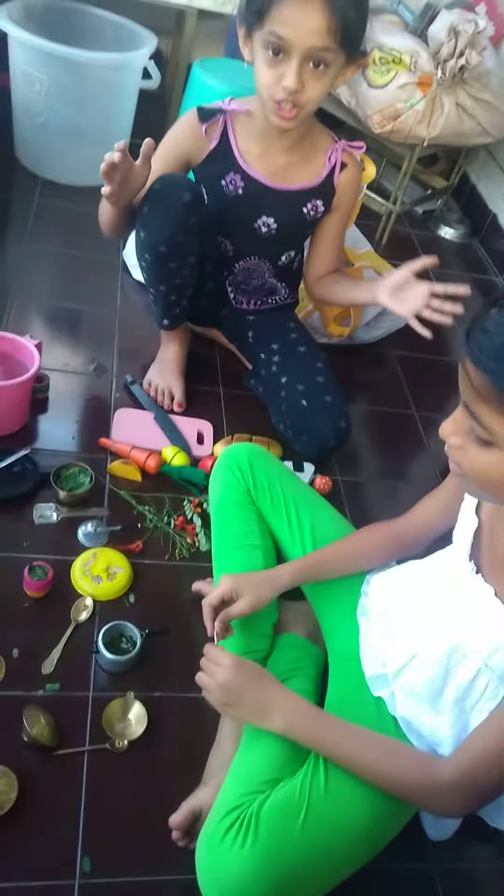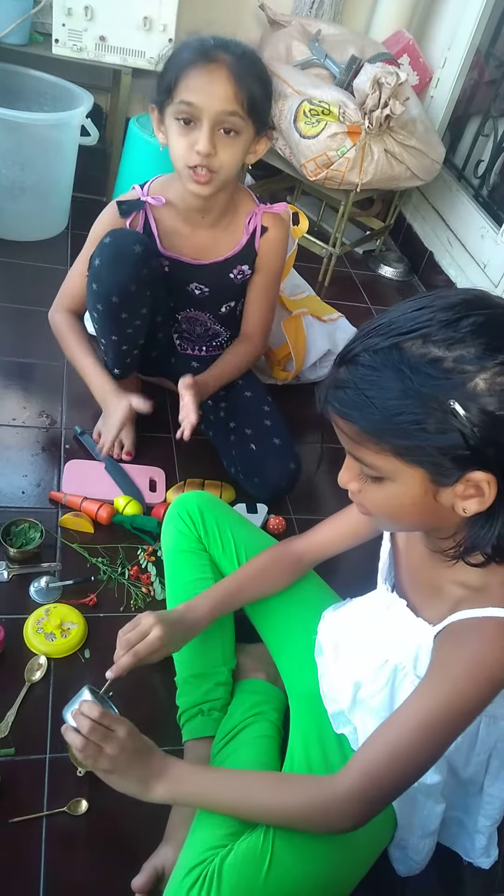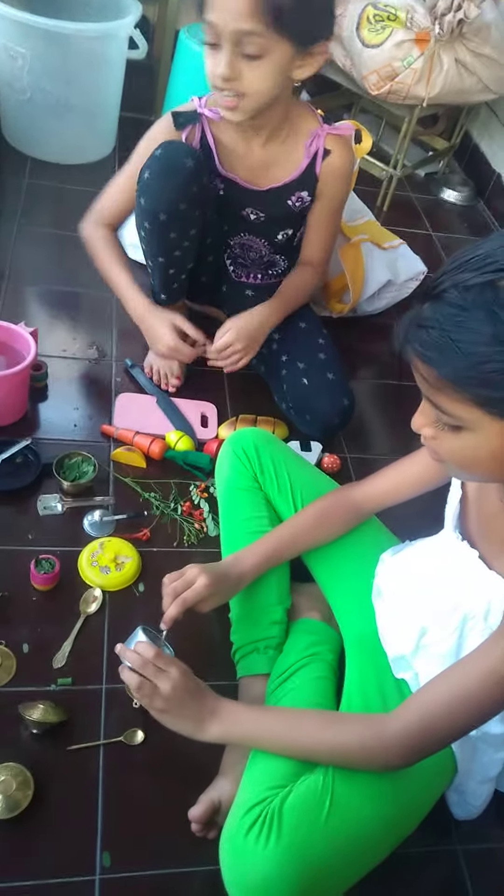So this is our kitchen set. We are playing and making sambar, and I am cutting the vegetables. These are all the things.